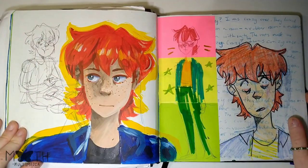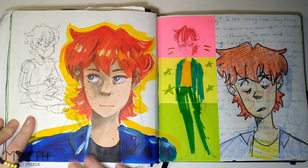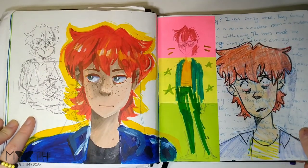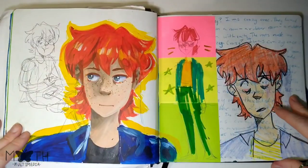More self-portraits — myself in pen, pencil crayon, and then this one I painted. These two pages are like how I want my sketchbook spreads to always look.